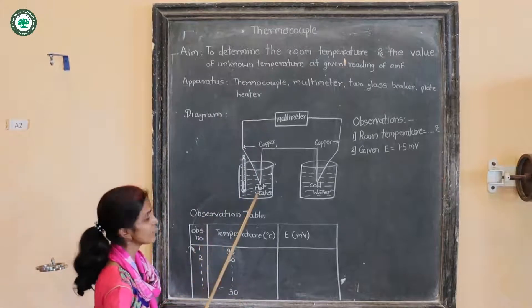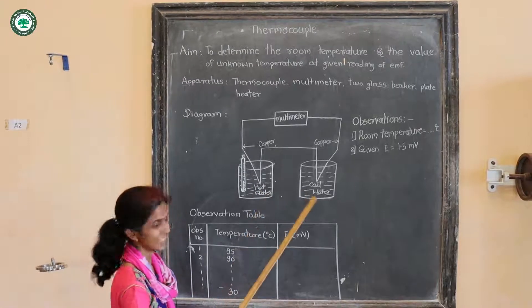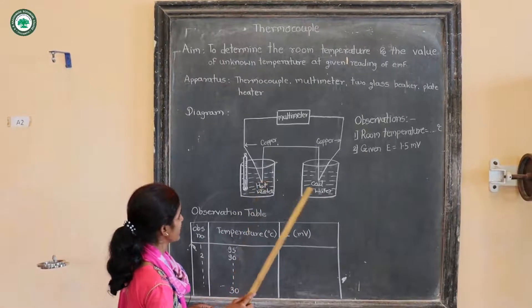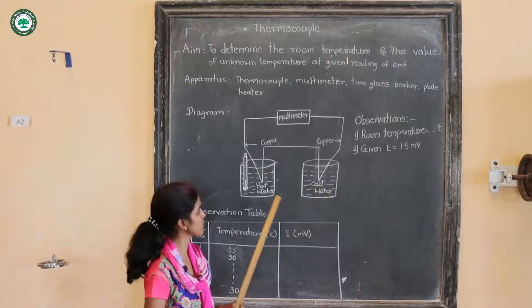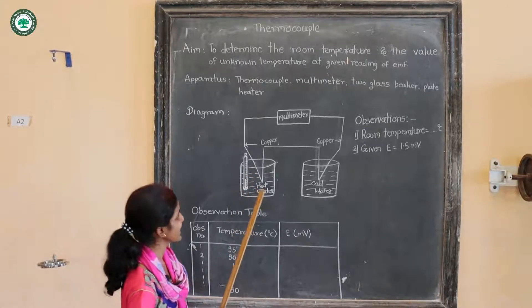This is the diagram for the experiment. We have taken two beakers — one beaker containing hot water and another beaker containing cold water. The two junctions of the thermocouple are dipped into the hot water and the cold water respectively. A thermometer is also dipped into the beaker containing hot water.